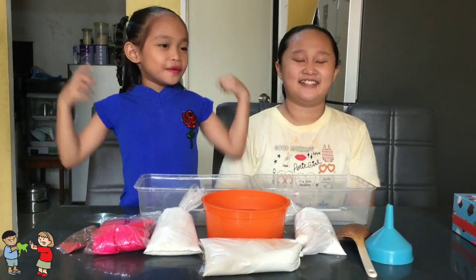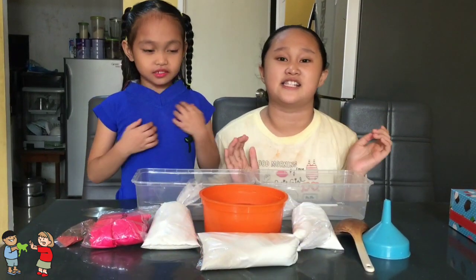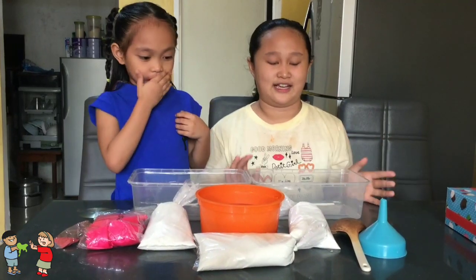Hello guys! It's Toshi, and today we're going to make an oobleck and stress ball.